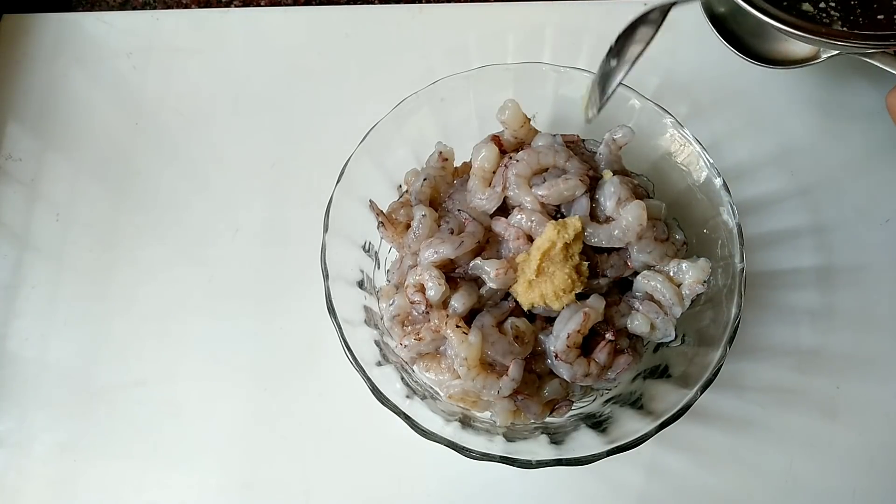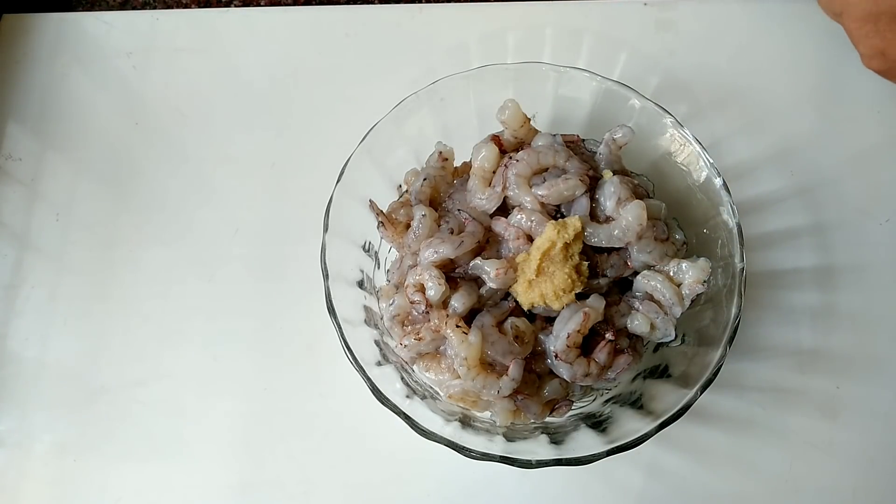I will make a paste to marinate. I will add it with the paste until I make a filling.